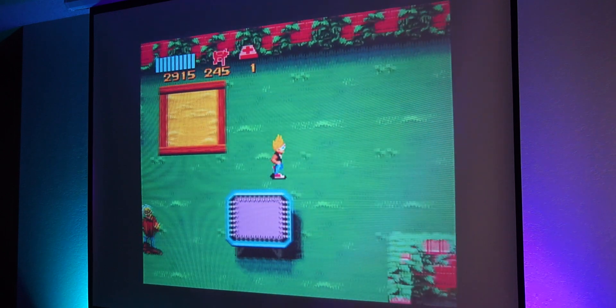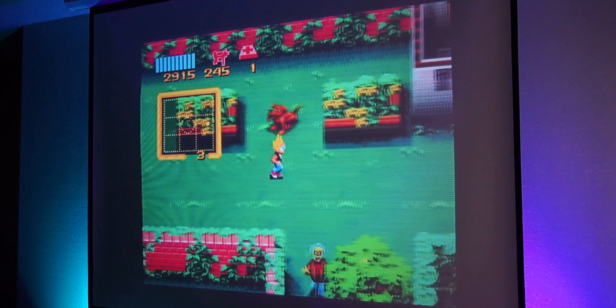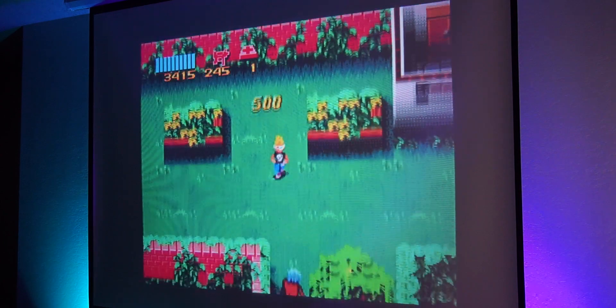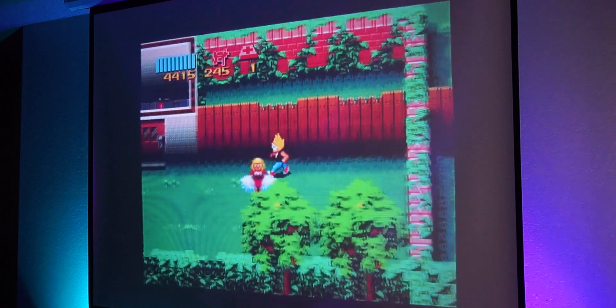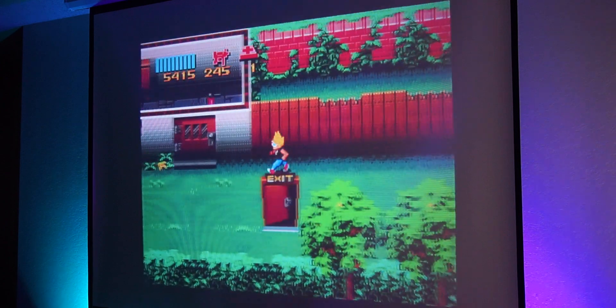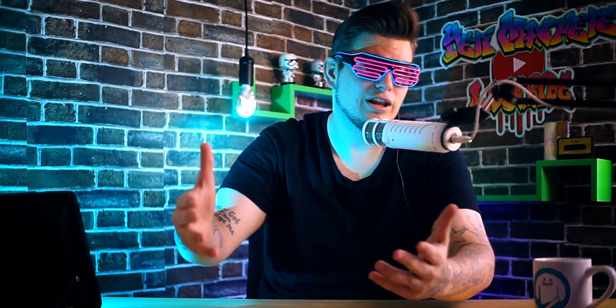One quick thing to note: when you get this and you lower it for the first time, there's going to be some waviness to the screen. But if you just leave it down for about an hour or so, it'll flatten out nicely. Overall, I'm really happy and I really don't have any complaints. I mean, it's a screen — it works perfectly for what I need it for.